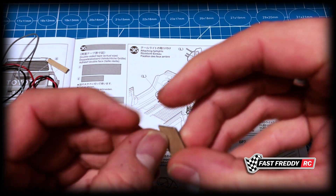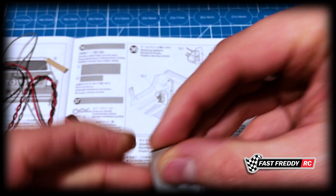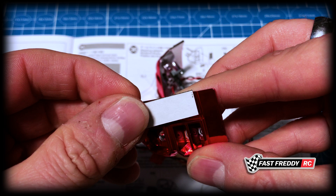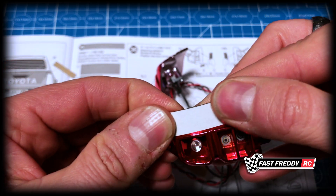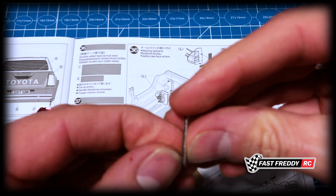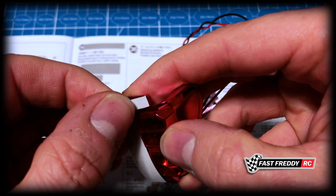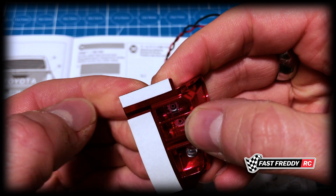Grab this, take off half of the double-sided tape backing, and stick it on. Then grab the little one and put that on the bottom side there. That ought to do the trick.